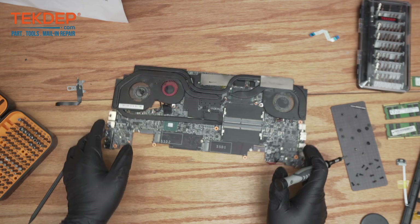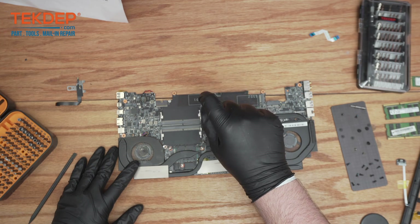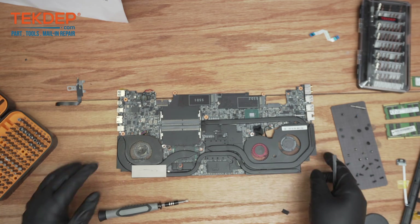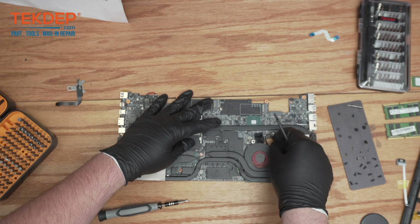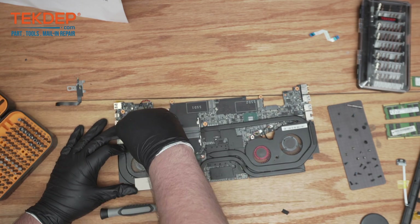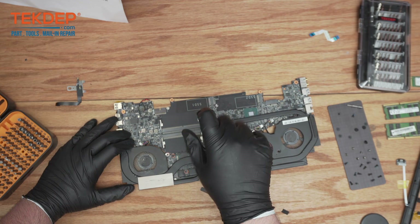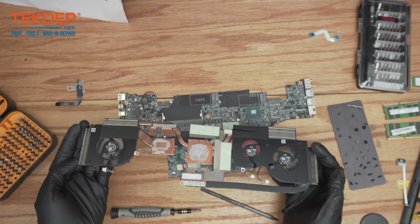Now we have this whole heatsink here. As mentioned, this is a workstation so it has a pretty beefy heatsink assembly, which we can just start unscrewing. That is all three fans out — now it can just lift up nice and easy, and it's off.